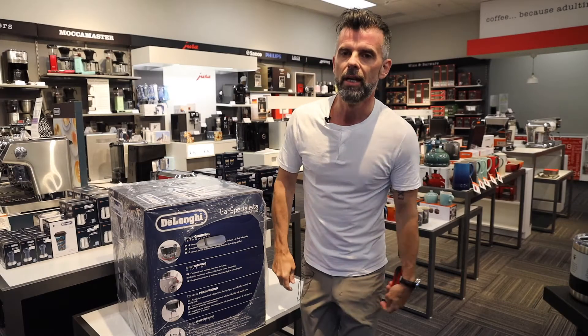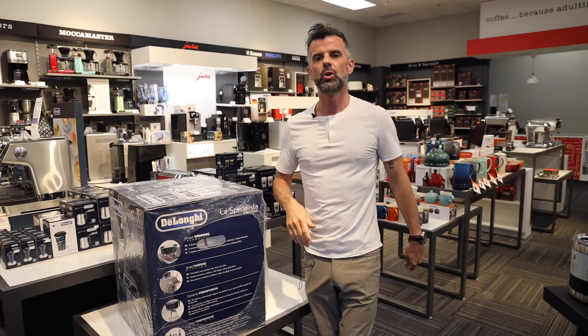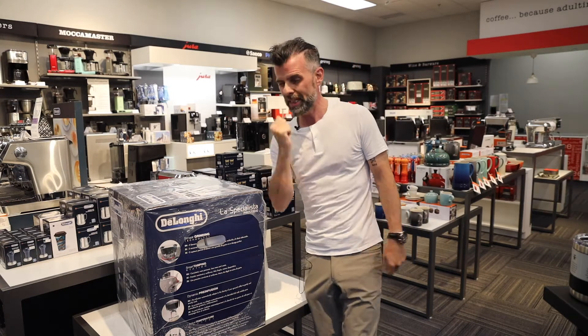Morning everyone, it's Neil here from ECS Coffee. Today we're going to do an unboxing video of the new La Specialista Prestigio.